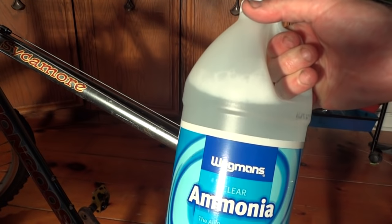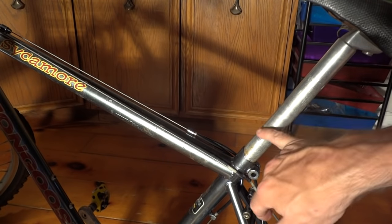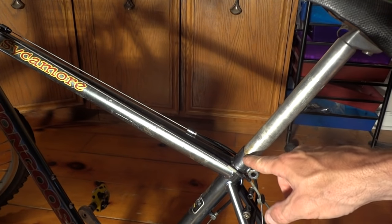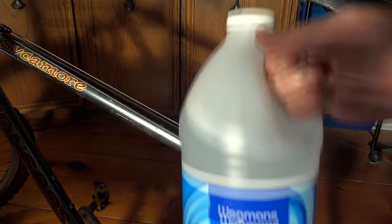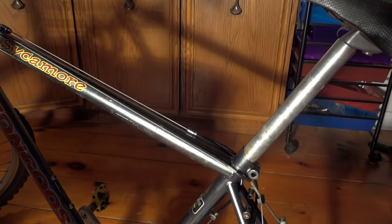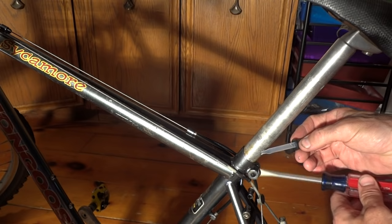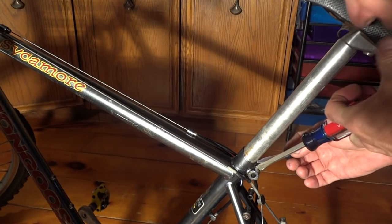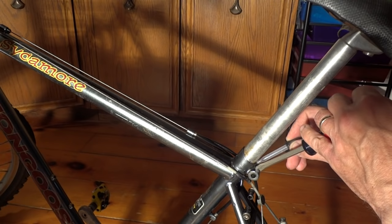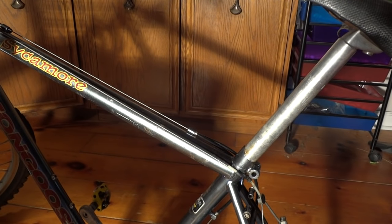I'm going to try a different strategy — I'm going to try ammonia. I was reading that with an aluminum seat post and a steel chrome-moly frame, the aluminum oxidizes. Aluminum oxide takes up more space than aluminum, so it expands inside the tube making it really tight. But ammonia will dissolve the aluminum oxide. So I've got a little cup of ammonia and I'm going to use an eye dropper to try to get it in around the seat post. I'll keep putting that in and let it work its magic.